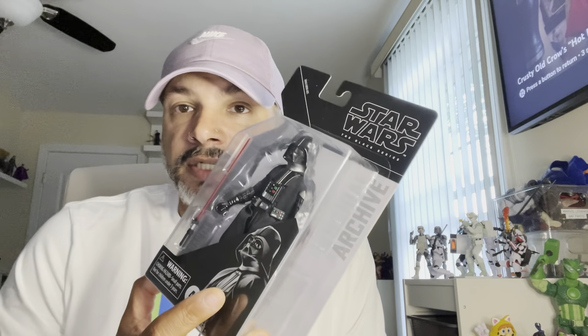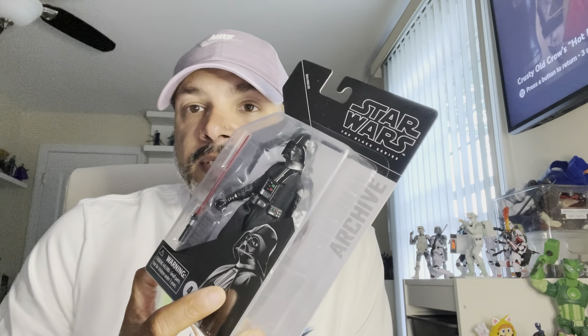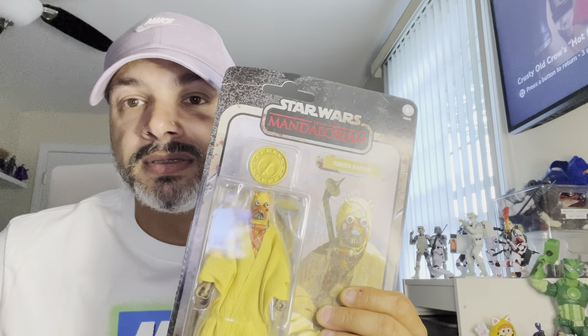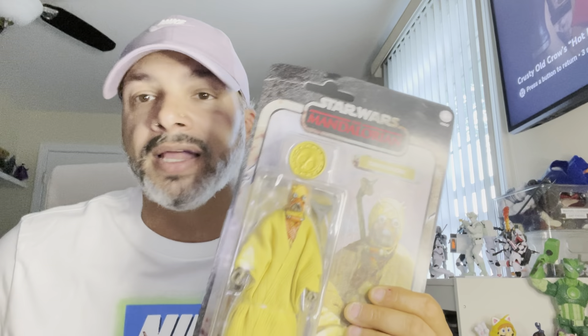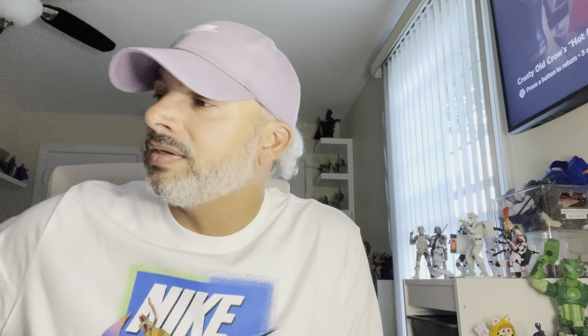A couple of Star Wars pickups — VDTS daily deal type situation. I got this for my VDTS shelf. It started off as Sith and some Jedi and Stormtroopers, and now I'm buying five dollar Tuscan Raiders. Five dollars — I mean, that's all I can say about that.